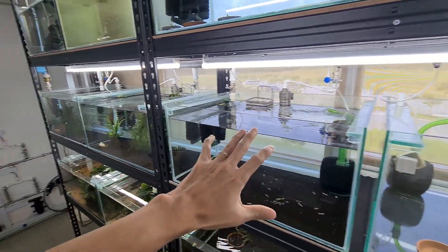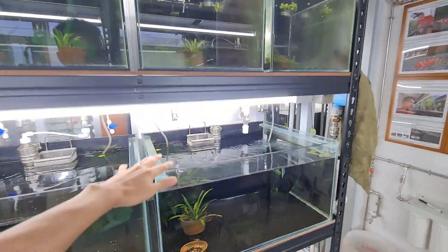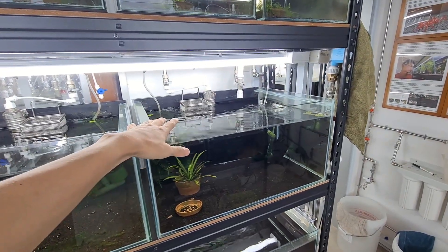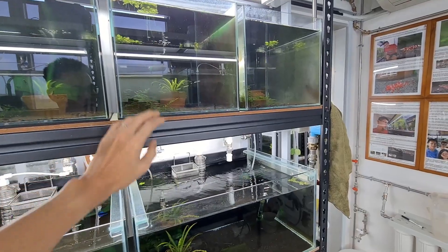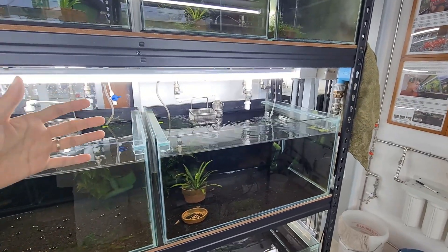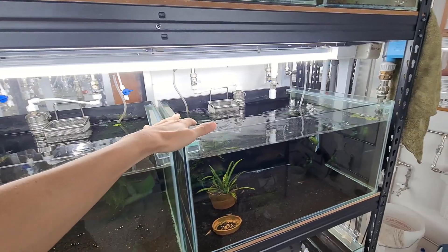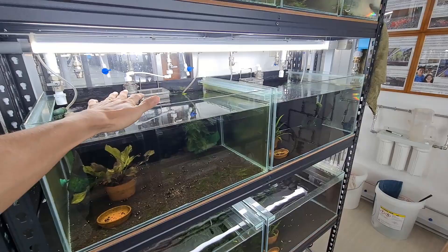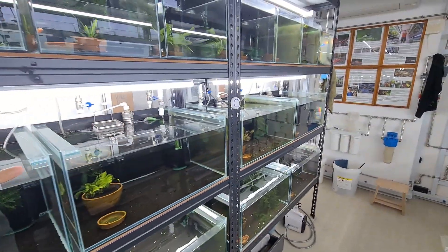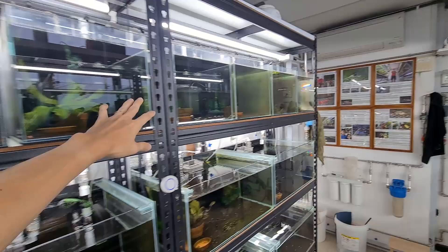Another tip related to flow and fans is tank size selection. You can see smaller tanks and larger tanks here — the larger the tank, once the temperature goes down and it's been cooled, it actually stays cool for a much longer time versus a smaller tank. In Singapore we use AC to cool down our tanks and the entire room, but the bigger the tank and the higher the volume, the better it retains coolness because of the larger water volume.